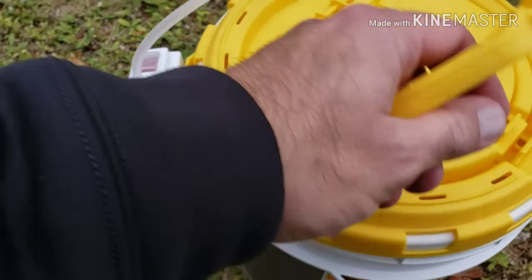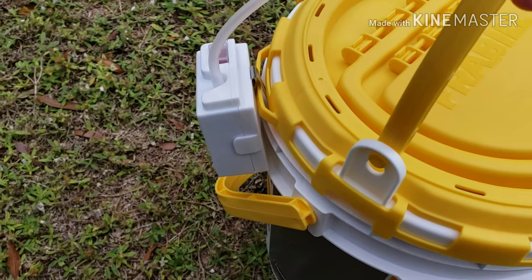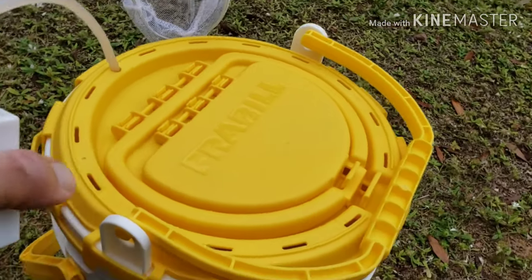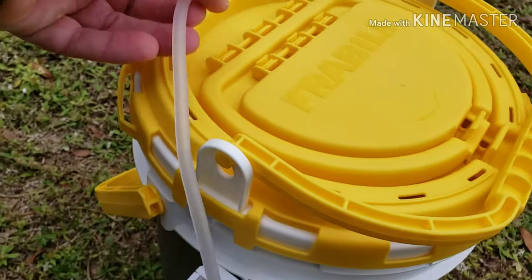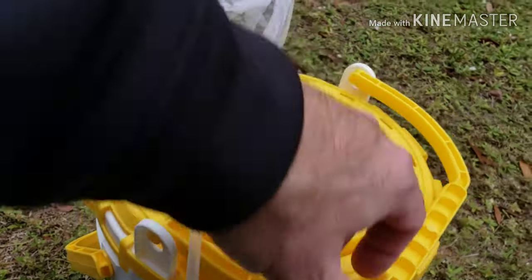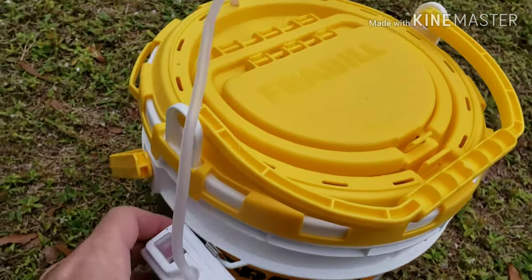Over here you can clip on your aerator if you want, but when you clip it here and pull up on this bucket, watch — it hits and wants to go into the bucket. So instead of having to keep messing with that, there's a little slot on this side. Just pull your hose a little bit so it's not too tight — give it a little play so when you pull up it doesn't interfere with your aerator.